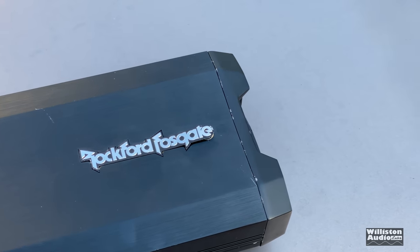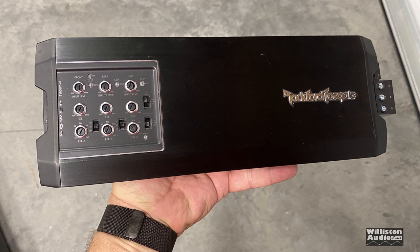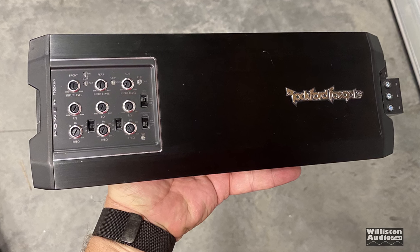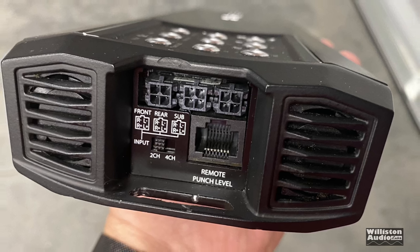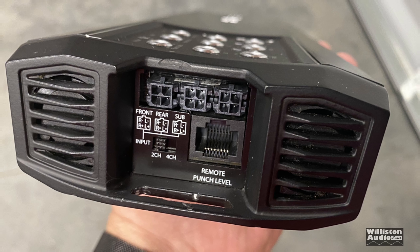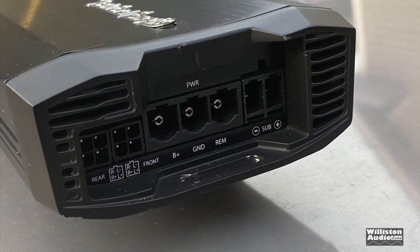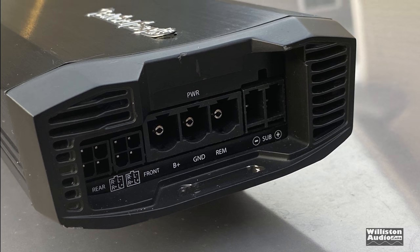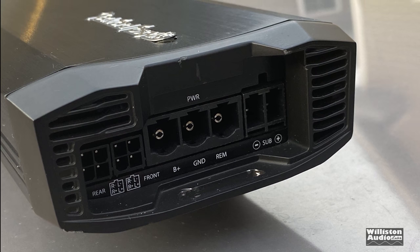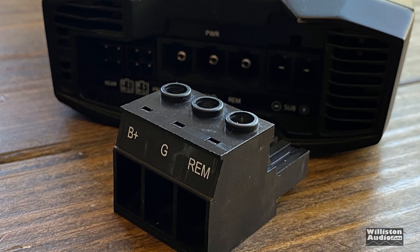On the far left side you have all the controls — I'll go over those shortly. First, let's look at each end of the amp and the different connections for input and output. On one end we have inputs for front, rear, and sub, a two-to-four channel switch, and the remote bass level. You can use RCAs or snip them off and use them with high level. On the opposite end we have the front and rear speaker outputs, B+, ground, remote, and also the sub, on removable connectors.